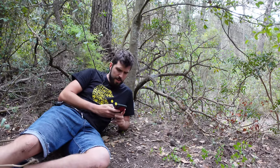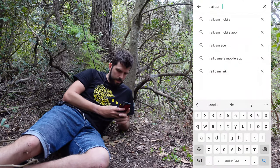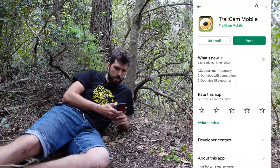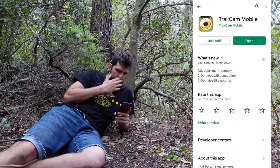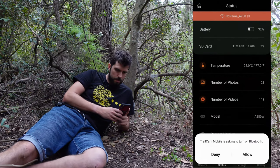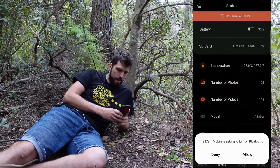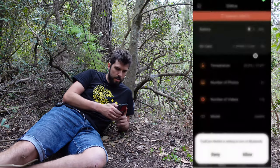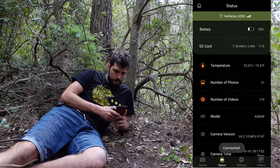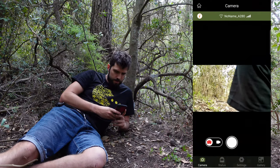I'm going to access the camera and download the latest pictures. On the Google Play Store you find Trail Cam Mobile — install this application. I click open, allow permissions. The Bluetooth is turned off — it needs Bluetooth to first start the WiFi, and then you can connect to the camera. Connect. Batteries are at 27% — I will need to recharge them.